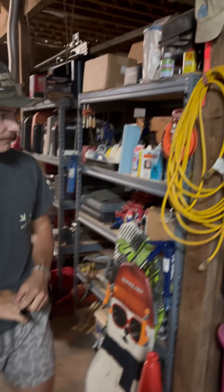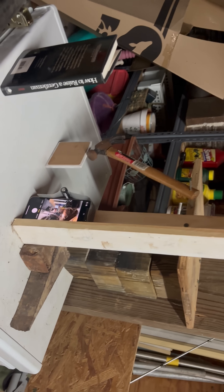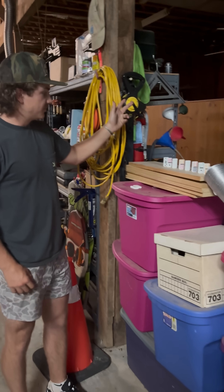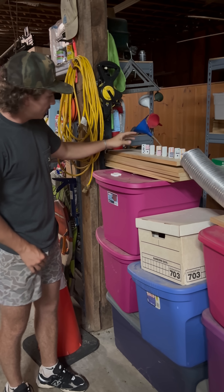Hello everybody, my name is Hunter McDonald and this is my Rube Goldberg device. Here's an establishing shot of the entire device. It starts with my hand as the trigger device — my hand will trigger the dominoes.